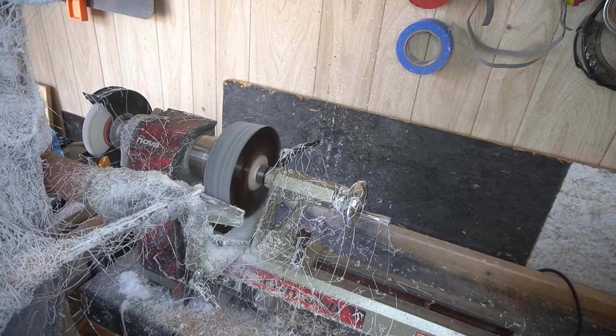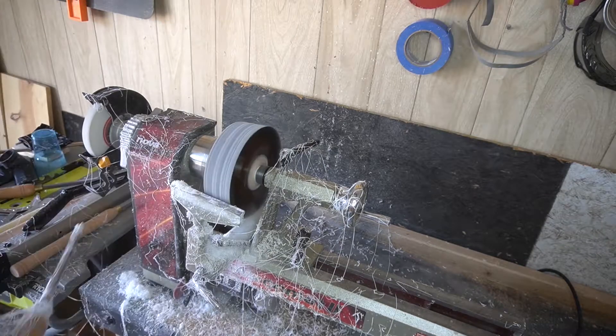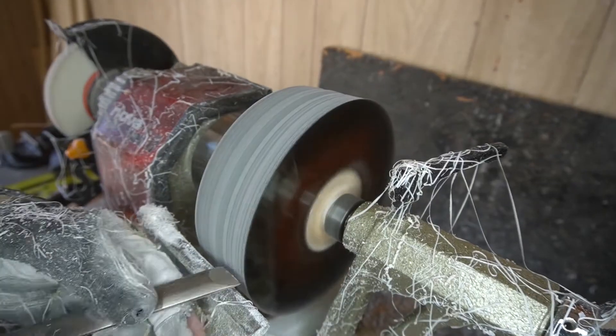Definitely wear a respirator when you're doing this, because you're going to suck in some fumes.